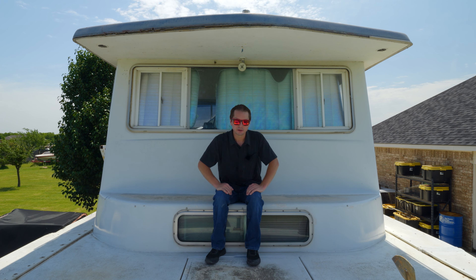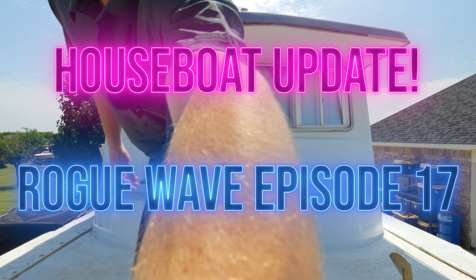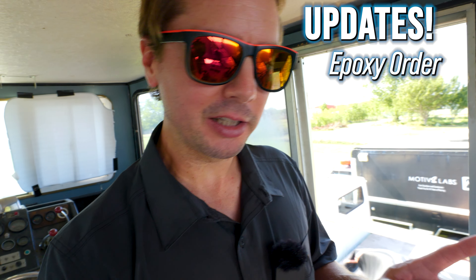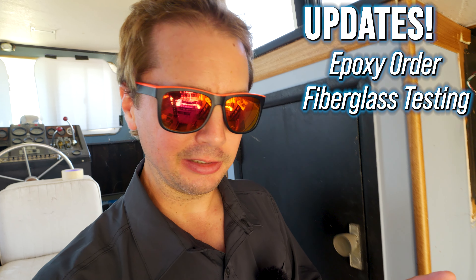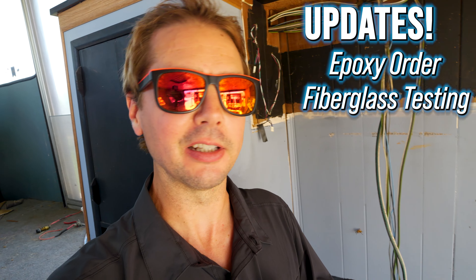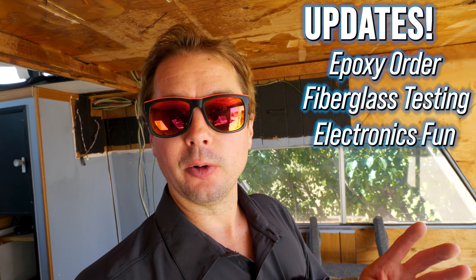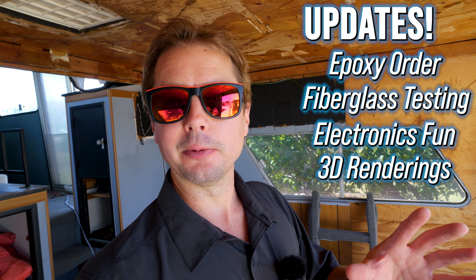It's finally time for a houseboat update. You all have been asking for one, and I've got four things to show you today. One is what happened with our fiberglass and epoxy order. Two, we've got some fiberglass strength testing to figure out the best way to get this boat back together. Three, some electronic systems we've been working on. And four, some renders of the full model of the boat — what we think it might look like when it's done.